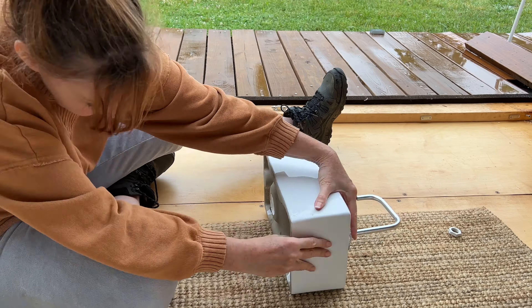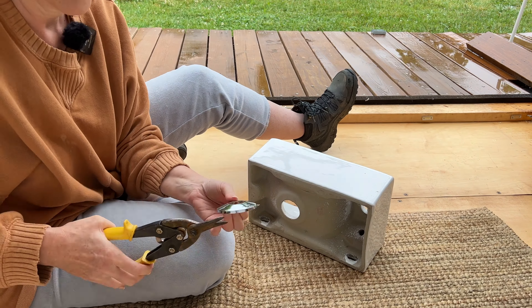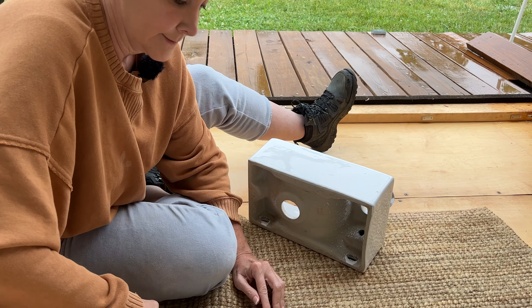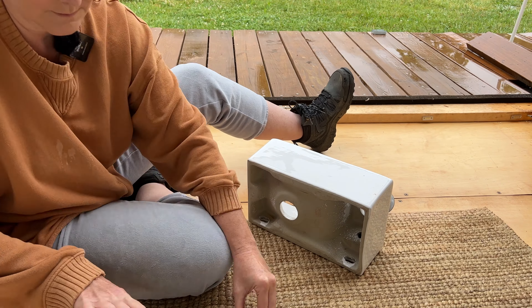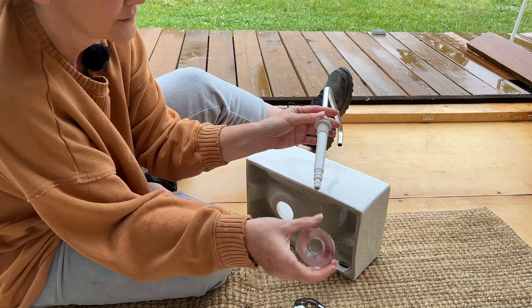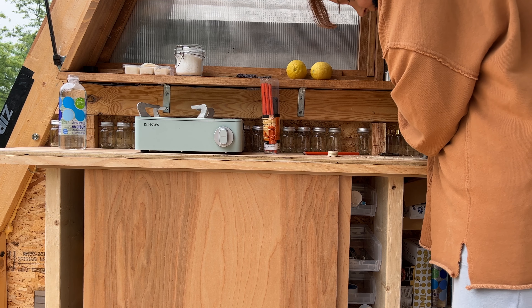I think I accidentally hit the time-lapse button. What I'm trying to do here is fit the faucet — it had a very narrow length of threading on it, so it looks like I'm trying to cut that flange and squeeze every little millimeter of thread I could get to put that bottom nut on.